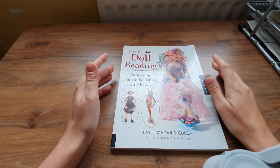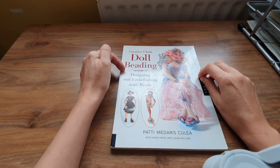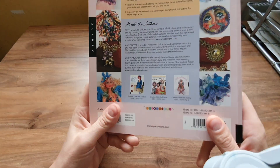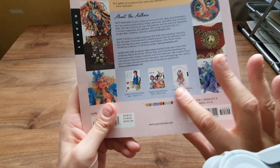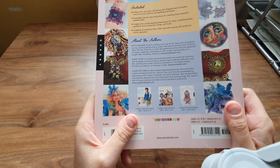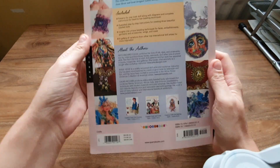I don't just make these pretty dolls — I usually get the pattern and then make my own doll. I didn't know anything about beading because it just looks so complicated, so I saw this book and thought I'd get it. It's called Creative Cloth Doll Beading: Designing and Embellishing with Beads. Here are the other books I've got — the cloth doll faces one I found really good, but I didn't bother getting the cloth doll couture one because I usually design my own clothes for the dolls.